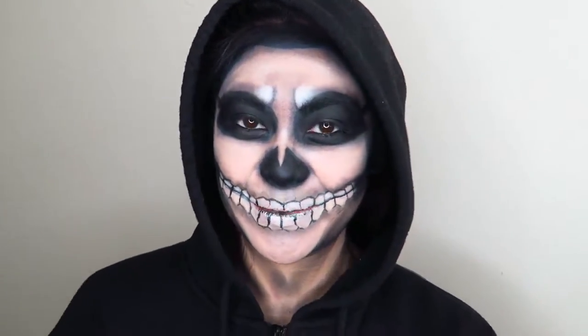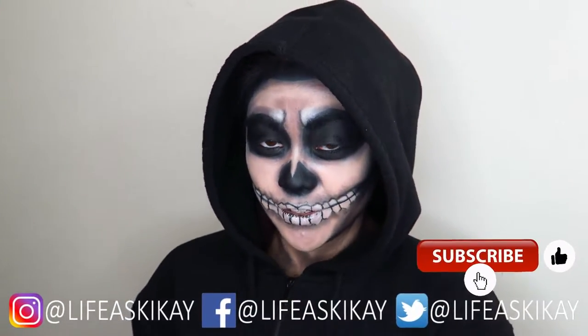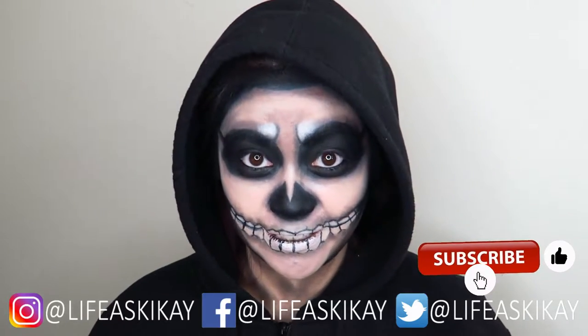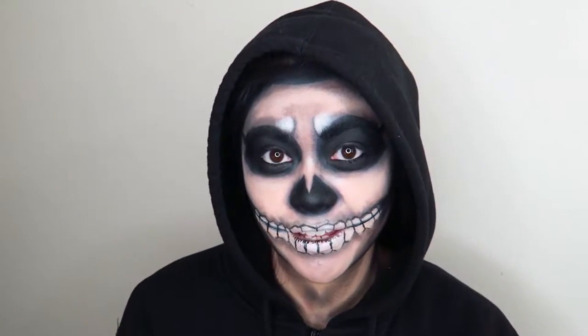Hey, what's up, you guys? It's Judy here with My Life as Geek. On this channel I create videos on product reviews, makeup tutorials, and lifestyle advice with the aim to entertain, educate, and enrich the lives of others.